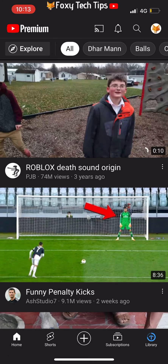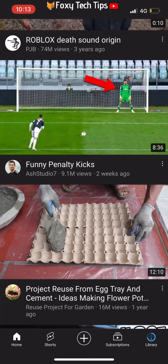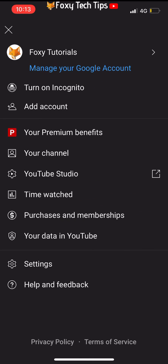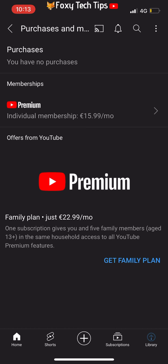Start by opening the YouTube app and making sure you are signed in to your account. Tap your profile icon from the top right of the screen. Select purchases and memberships from the popup menu. Under the membership section, select your premium membership.